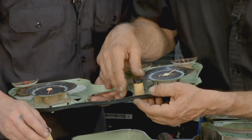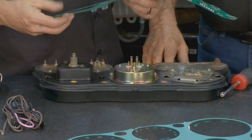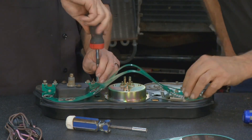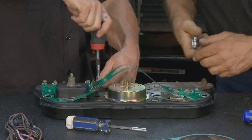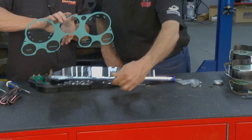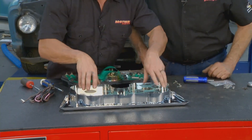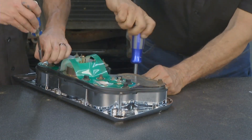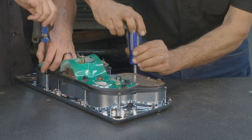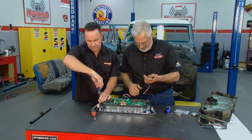Once we lift the old printed circuit board up, we're going to take the gauges out because we're going to reuse the fuel gauge, speedometer, temperature gauge, oil pressure gauge, and ammeter gauge. We'll put those back into the new housing, then put the new circuit board on. Once the housing is assembled with all your gauges and bulbs in and screws back together, we're ready to put it onto the bezel, drop in the lens, and wipe off any fingerprints with a clean rag.